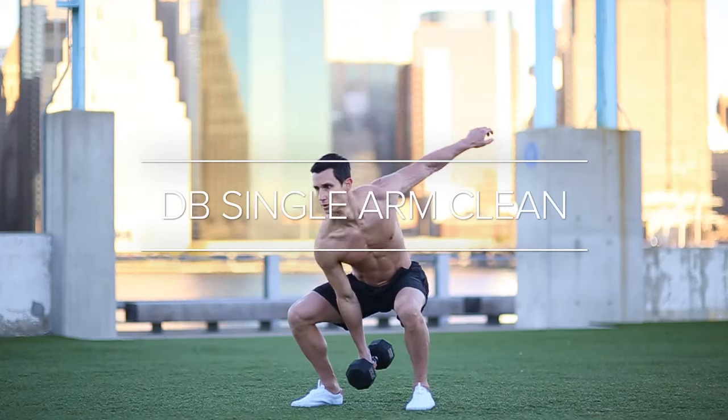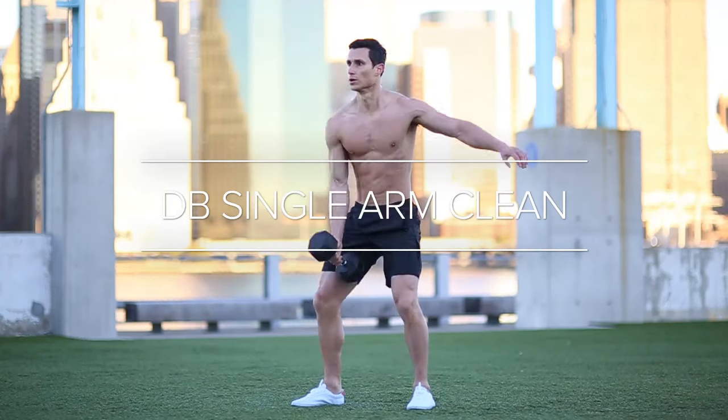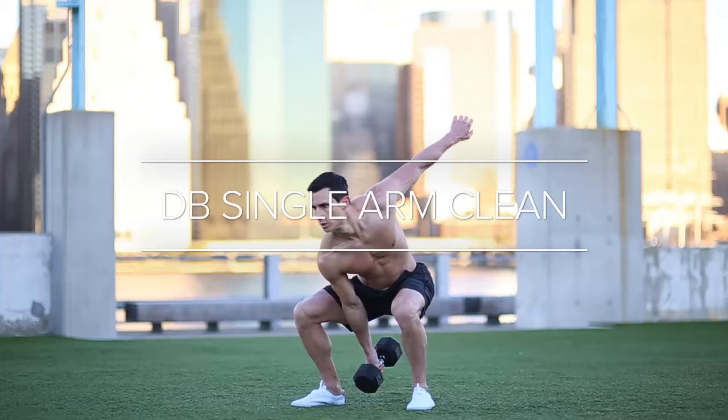Hi, I'm Mark Perry, the founder of Built Lean. Today I'm going to teach you how to do a single arm dumbbell clean, which is an explosive exercise that challenges all the muscles in your body with an emphasis on your grip, core, and legs.